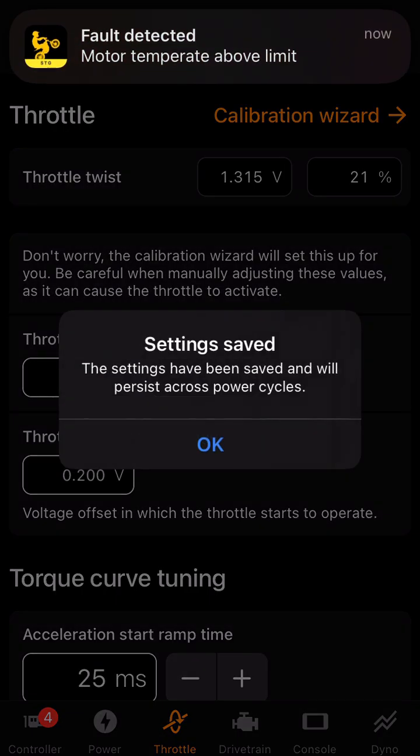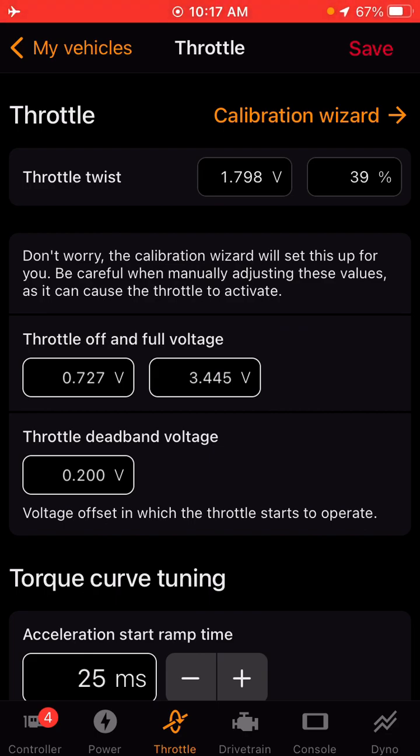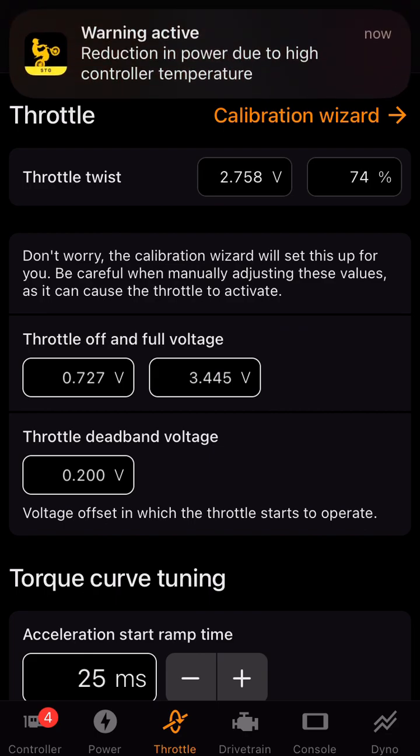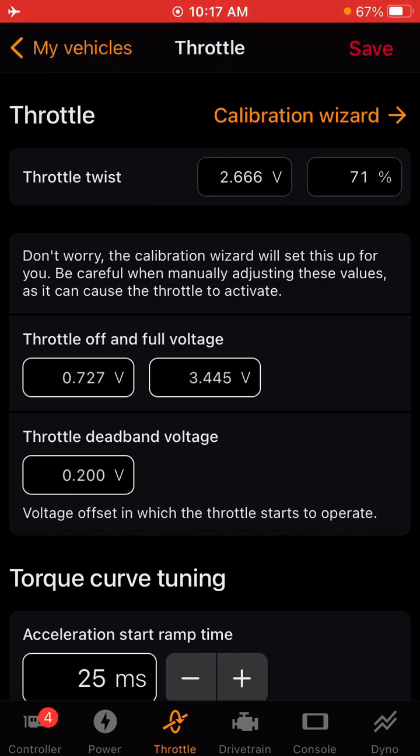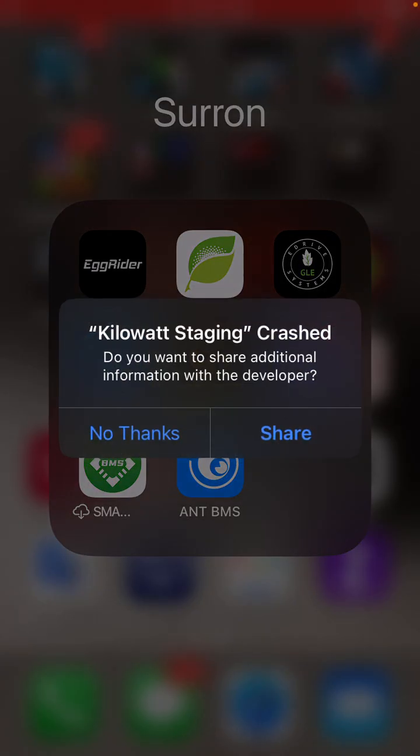Then hit save up in the upper right-hand corner. All these settings that you see in this app, Kilowatt is reading directly from the controller. So once you hit save, it's going to overwrite any current settings on the controller and upload the settings that you put in Kilowatt. These are hard settings, which means after each power cycle, whatever settings you put will remain on the controller — which is good.